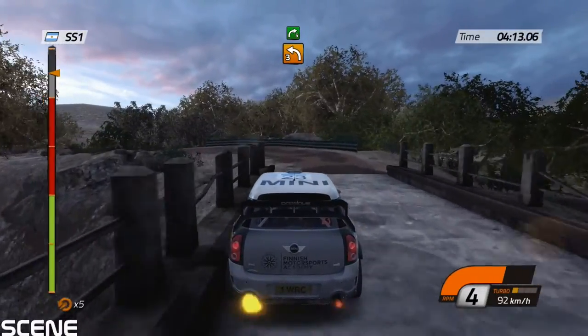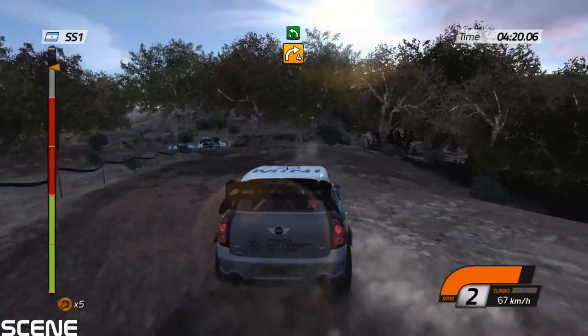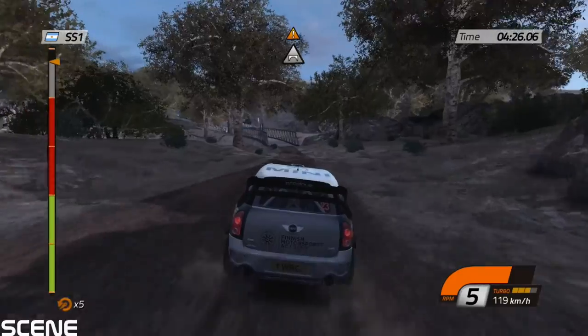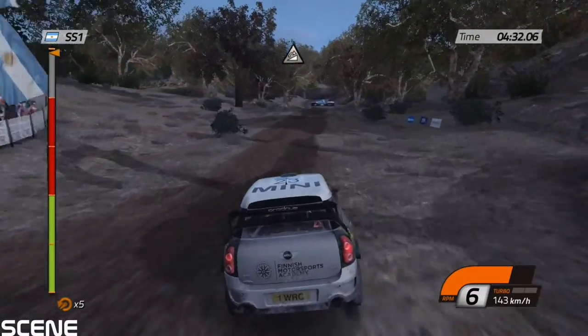Left three, into right five. Left three, into right five, cut, into right four, then left five, long, open, into left six. 200, open, over bridge, open, careful, on press, keep middle, jump, and jump, and finish.